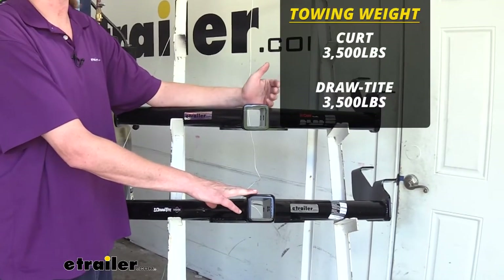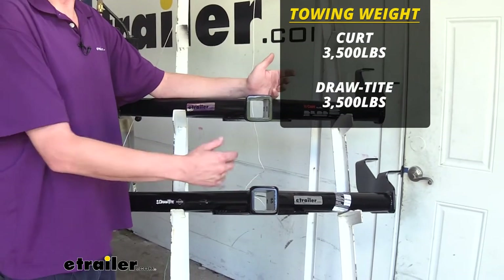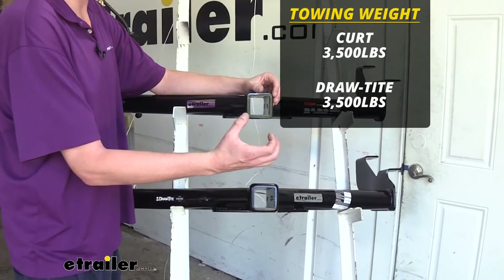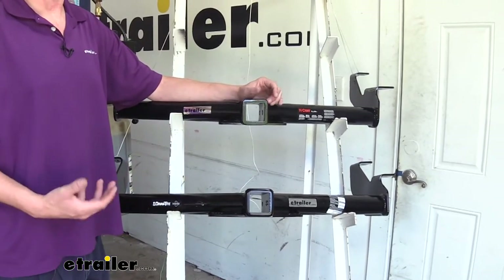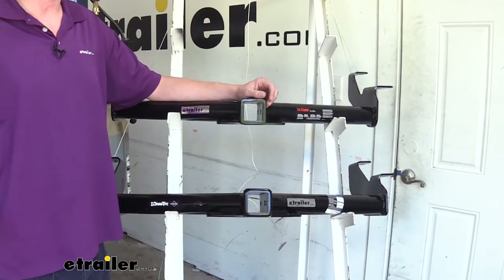Both of these hitches offer the same gross towing capacity of 3,500 pounds. Your gross towing capacity is how much they can pull behind it, and 3,500 pounds is going to be more than enough for your medium-sized work trailers — really plenty for everything you want to do with your Connect.